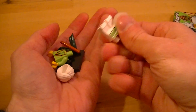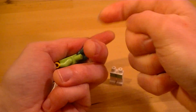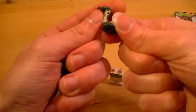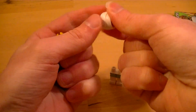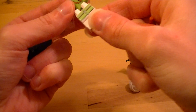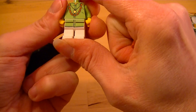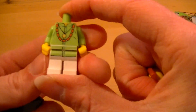I like this guy. Of course I've only seen him in the pictures up till now, as with all of them, but I really like him. Build him up, fix the legs to the torso — a bit of green print on the legs at the bottom of his long shirt.